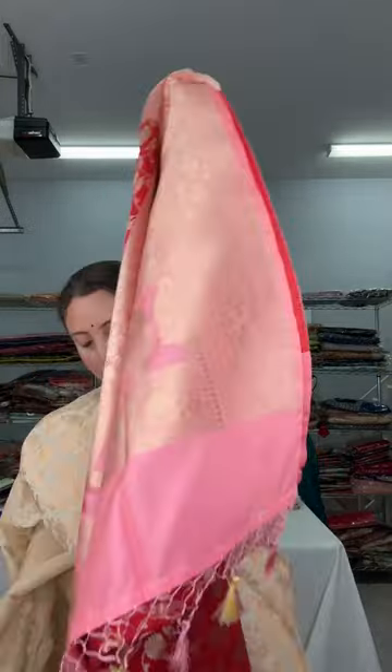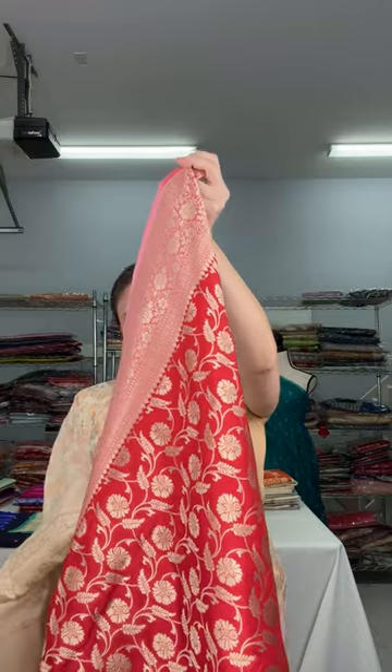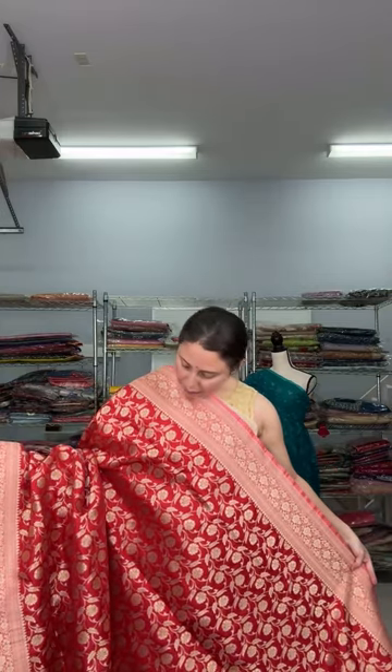Now I want to show a jaal Banarasi saree — this is a red jaal Banarasi saree, pure Katan silk. The base has a contrast border — red with pink. Very unique contrast: red jaal Banarasi with pink border and pink pallu. This is on the medium-heavier side because it's a full jaal work Banarasi. You can see the whole saree has jaal work, with a beautiful pink contrast border — equal size border on both sides. It's a true red color.